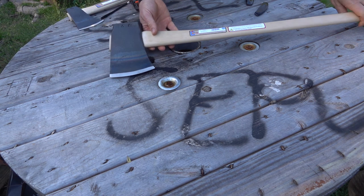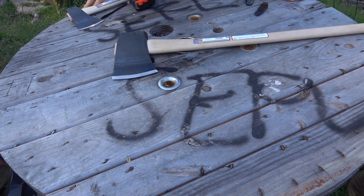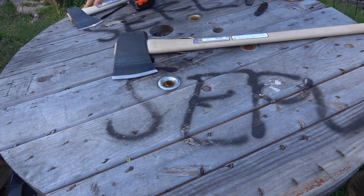Make sure to check out our other videos — we have a lot of axe videos and outdoor videos. We really appreciate everybody watching. Leave a comment and let me know what you think about this axe. Thanks for watching, God bless, and we'll see you in the next video.